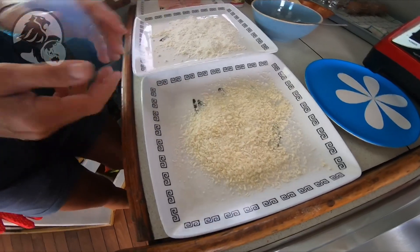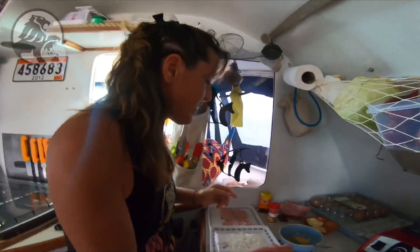And the panure — the breadcrumbs — the chapelure. There's some discussion about what to call it: chapelure, panure... but it's all part of the same thing.